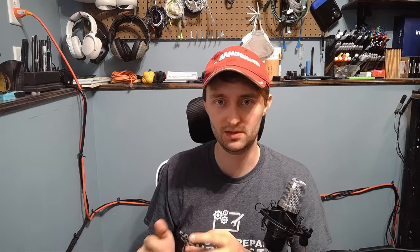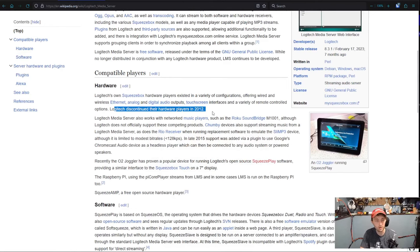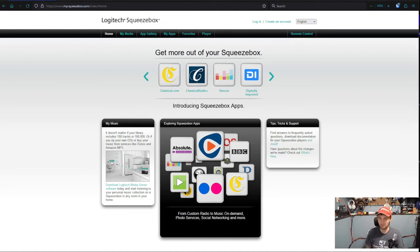And oh boy, it's amazing. This is a system that has gone through multiple names: Slim Media Server, Squeeze Media Server, Logitech Media Server. Most recently it seems to go by Logitech Media Server, abbreviated by a lot of people as LMS. This gets a little confusing because the official webpage for it is still called My Squeeze Box. Everything about this screams old, but if you start looking around there are a lot of integrations and they all still work.